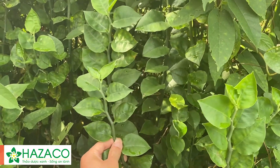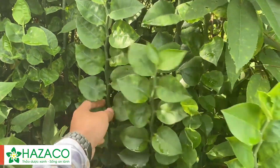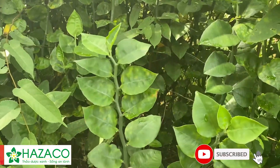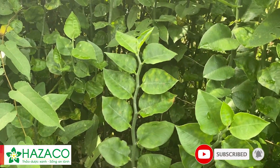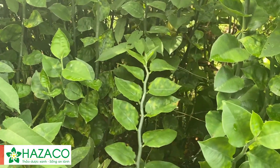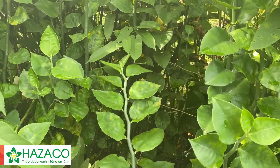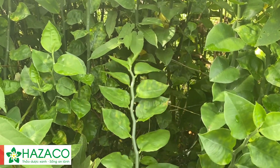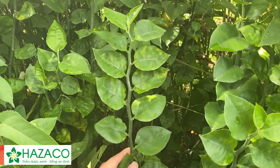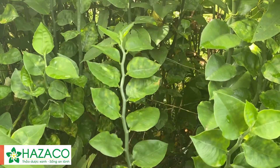Các bác có biết tên cái này là cái gì không? Đây chính là cây thuốc xấu - một trong những loại cây thuốc có tác dụng liền da, giảm đau. Được sử dụng trong những trường hợp vết thương hở, chảy máu, lột da. Rất là hiệu nghiệm.